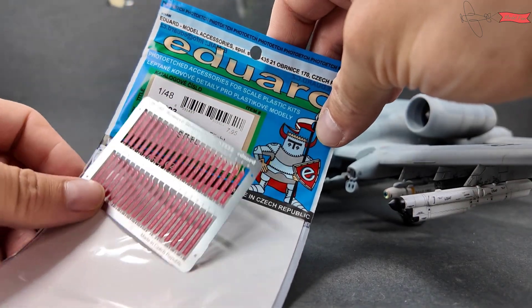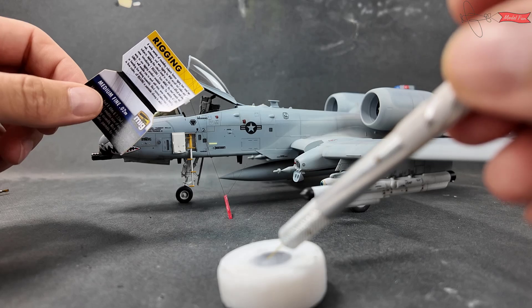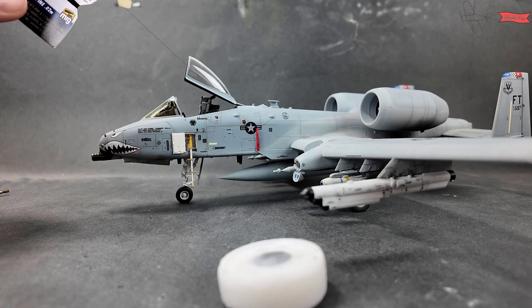Remove before filling — the light steel set from Eddard is quite handy to add more realism to the model. I connect all covers with the help of elastic rigging and CA glue.